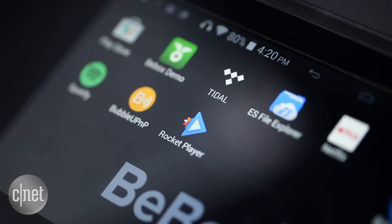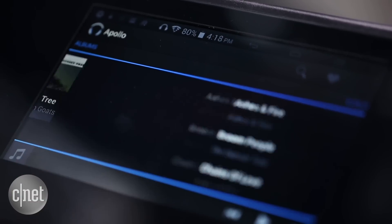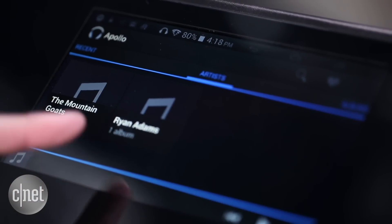Unfortunately, it's not possible to easily use your phone as a remote. And if you just use the onboard music player, it's also a little complicated to load music onto the device.